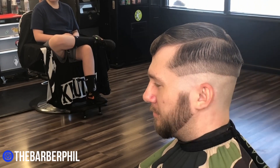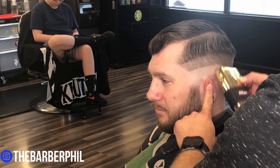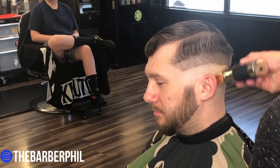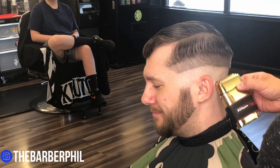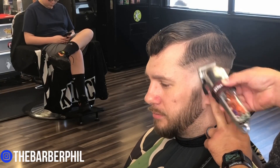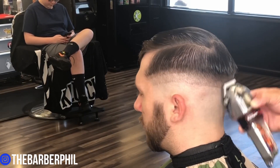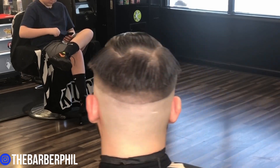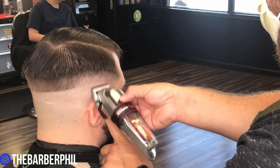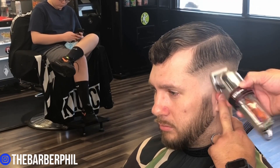Before using the shaver, make sure you check your client's scalp — make sure there's no irritation, bumps, red spots, or dry spots. If there are, it may not be the best idea to use a shaver, because this is the closest you can get it. Here I have the cordless Senior modified with the Andis master blade. We've got the blade wide open and we're going about halfway up into this section with the lever all the way closed. We're going to use the corner of our blade to knock out this bottom line.